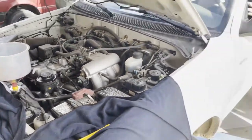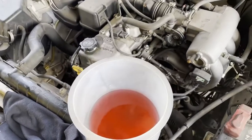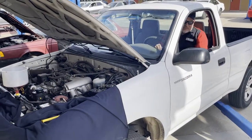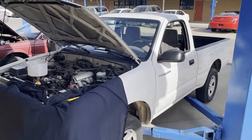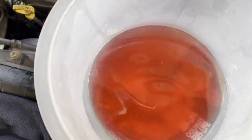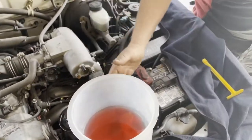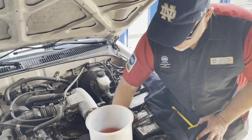Rev it to 2000 RPM for two minutes, then idle for two more minutes, then the last step is turn it off for two minutes and recheck your funnel level. You can see it burping right there — there's another one. Repeat this until you have no more bubbles and the temperature gauge gets to the middle between C and H. On electric fans, do it until the fan actually turns on.